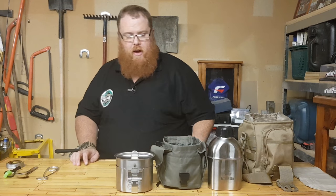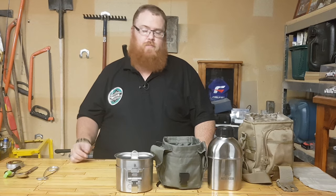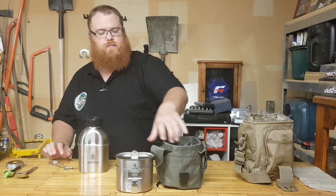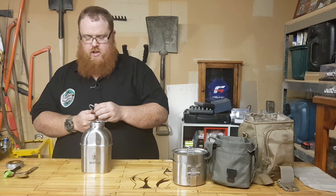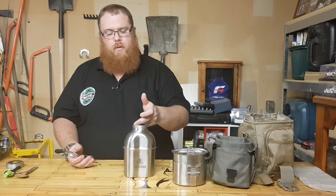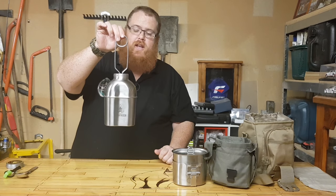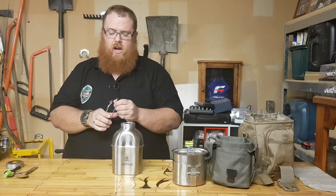That's pretty much the Pathfinder Canteen Bundle from ZipTac — there will be a link in the description to the website so you can check these out. Actually, I'll show you what this one does — a lot of you already know, but for anyone that's new I'm happy to show you. This has got a rolled lip on it. This one squeezes and hooks onto there, which means you can hang it up above a fire and boil your water. A really good idea — I like it a lot.